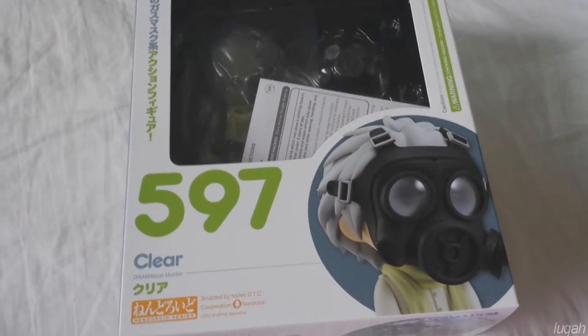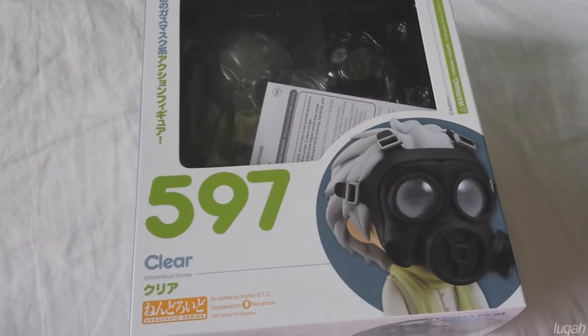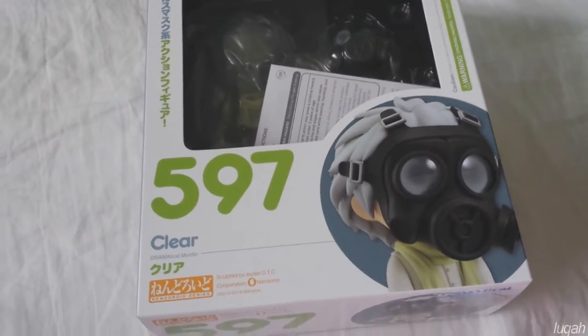Hello, this is Luca and today I wanted to do a quick video on Clear Nendroid number 597 from Dramatical Murder.